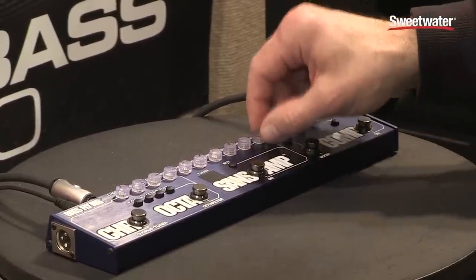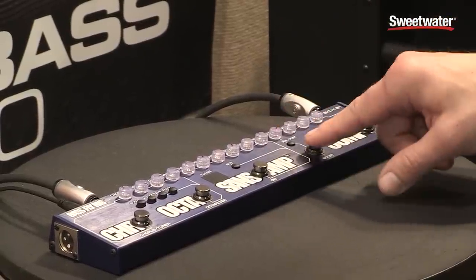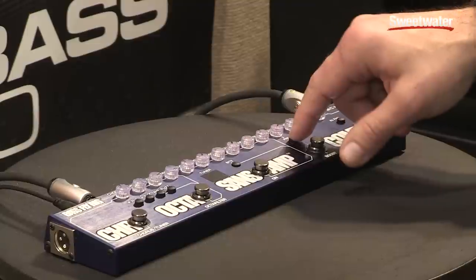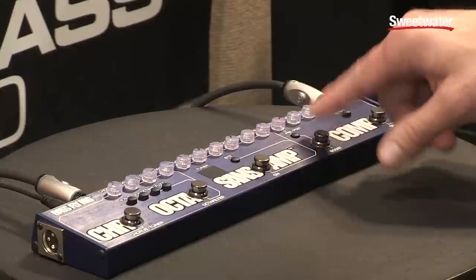This particular unit has a little less drive than our original VT because we have a boost that you can configure pre or post, so you could set that up for more drive or set it up for a volume boost.